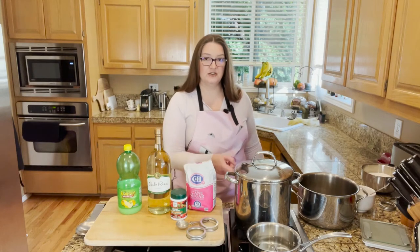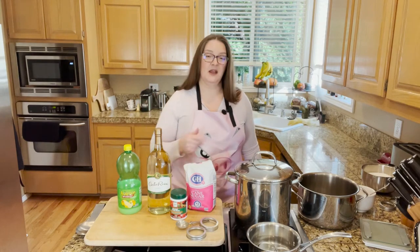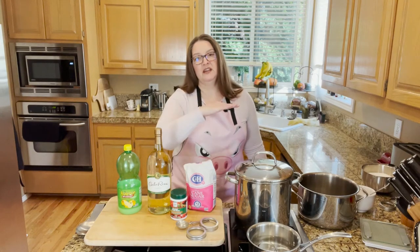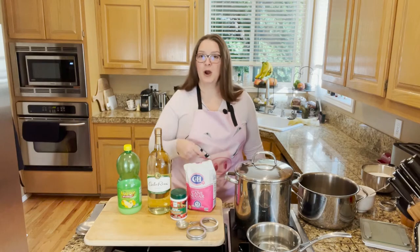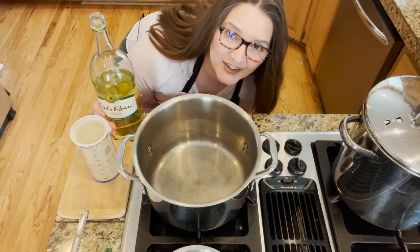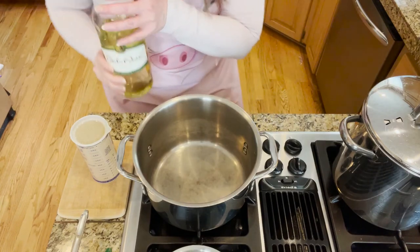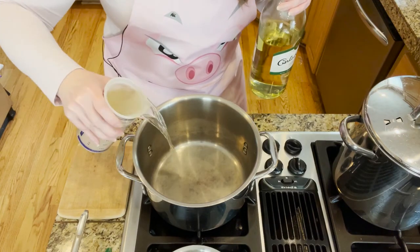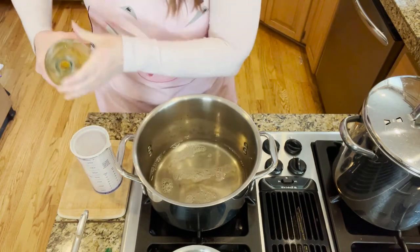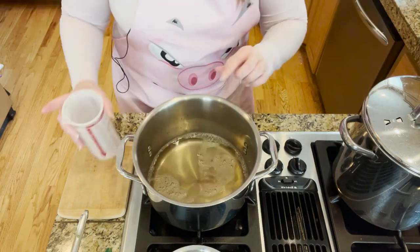If you want to get out your water bath canner, you can do that as well. Just make sure if you're going to use the stock pot, you've got to measure ahead of time, because it would be a real bummer to make all the jelly, put it in the stock pot, and find it's too short to get an inch of water over the tops of the jars for proper safe processing. So with all that, let's get started. Make sure that your wine is at room temperature — don't stick it in the fridge. The first thing we're going to do is pour in the three and a half cups of Chablis wine into a large stock pot.